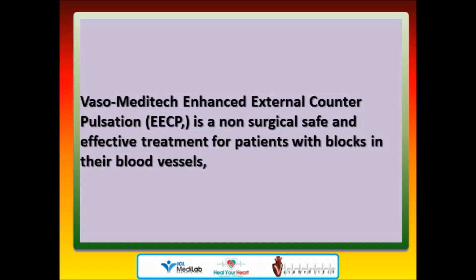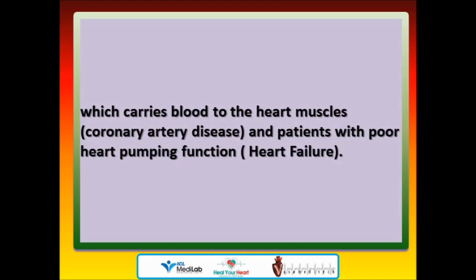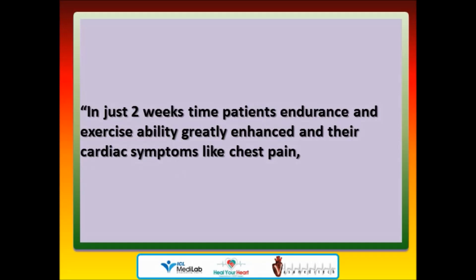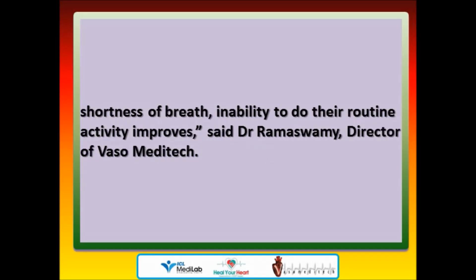Vasa Meditech's EECP is a non-surgical, safe, and effective treatment for patients with blocks in their blood vessels — coronary artery disease — and patients with poor heart pumping function — heart failure. The treatment doesn't require hospital admission and is administered as day care treatment, one hour a day for 35 days in a specialized setup monitored by trained certified physicians. In just two weeks, patients' endurance and exercise ability are greatly enhanced and cardiac symptoms like chest pain, shortness of breath, and inability to do routine activities improve, said Dr. Maswami, director of Vasa Meditech.